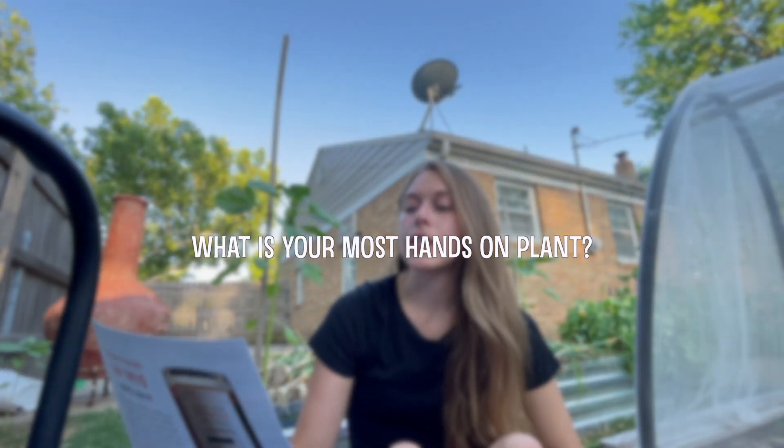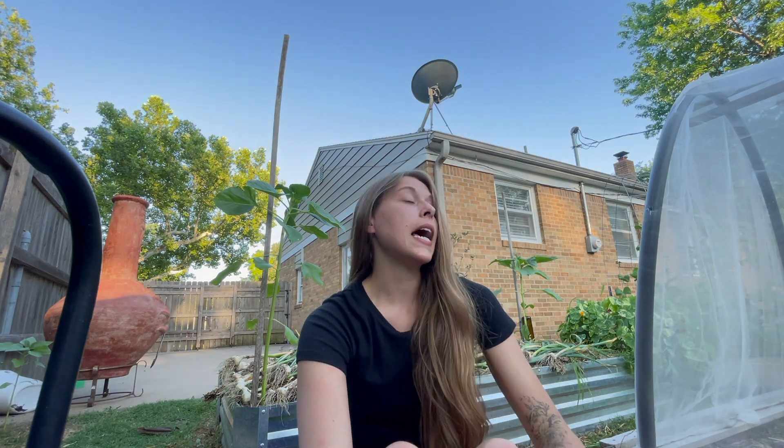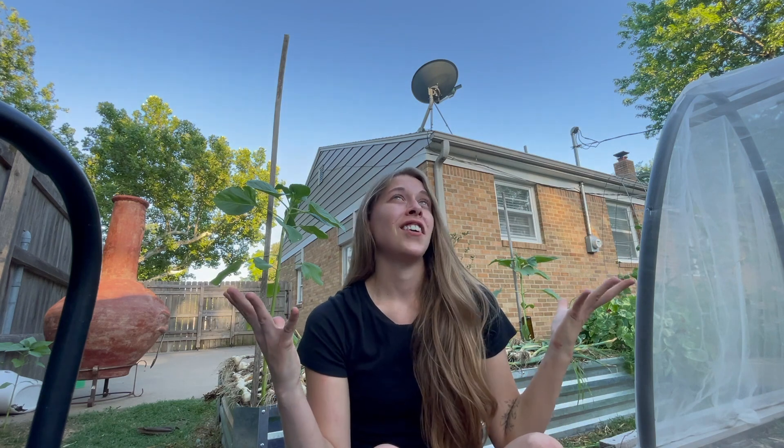Second question: what is your most hands-on plant? Tomatoes, if you didn't already figure that out. Pretty much I have to prune those every week at the very minimum. And since I had so many problems with them already, I've really had to be hands-on — picking off bugs, spraying bugs, clipping blight off. We've just had a really, really humid, wet, and hot June.